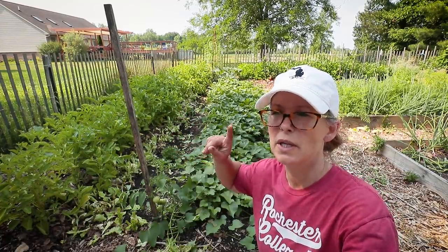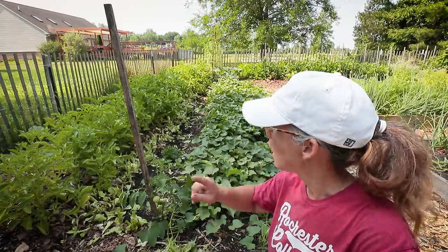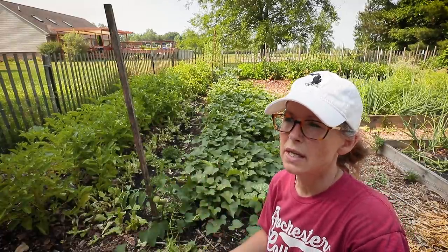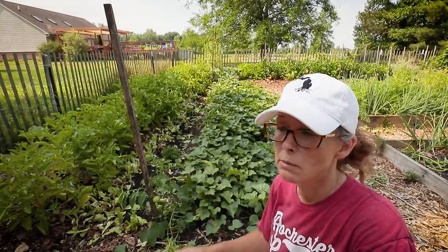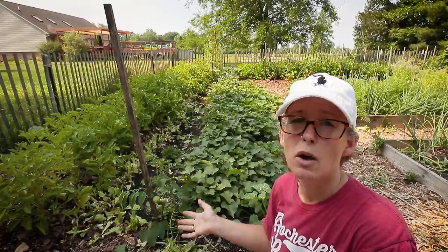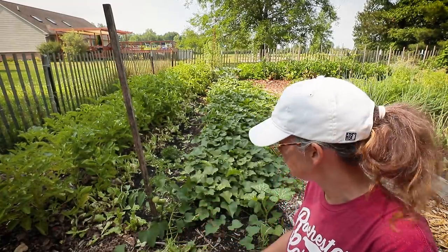Before we get started, I want to point out — especially if you're new — I was giving all the nearly-bolted lettuce to the chickens. What I did was cut it way, way back. The potatoes were falling in on it and it's just beyond hot, so it's bitter. What I'm going to try — which I was successful at last year — is to keep it maintained so it'll grow back nice for the fall. If not, I'll just plant a new fall crop.